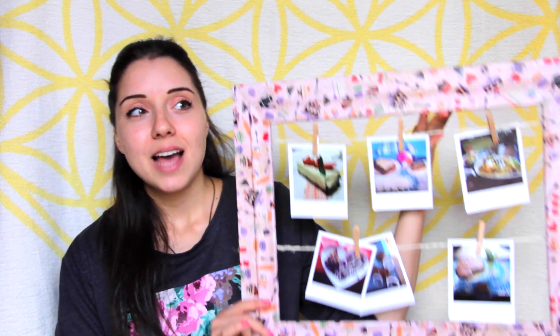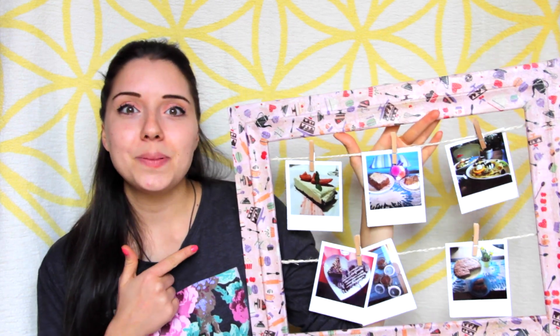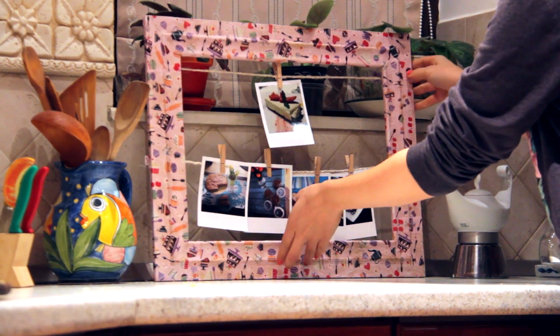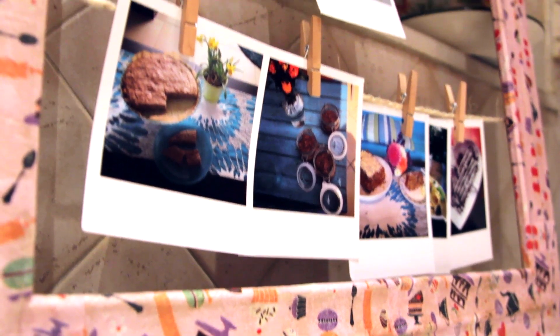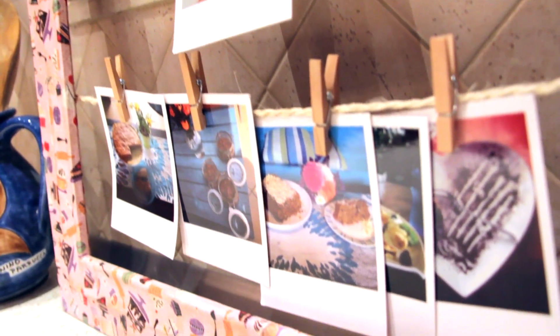Hello everyone and welcome to our new PoloPix DIY video. My name is Maggie and today I will be showing you how to do this dessert chore board. With this board you can easily plan your guilty pleasure of the week and easily add new recipes to your cake collection. This idea is also suitable for meal chores of your household or to-do lists for your children. In my case I made mine with some PoloPix of the best cakes and sweets I could find and I put it in my kitchen.